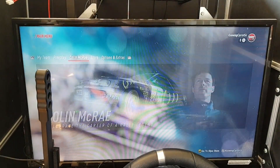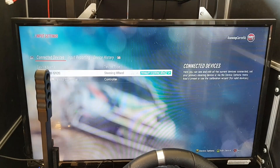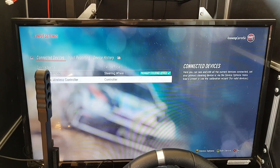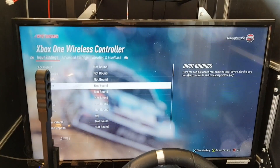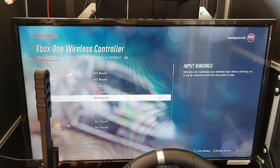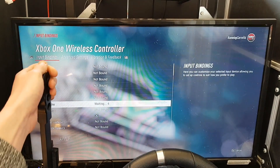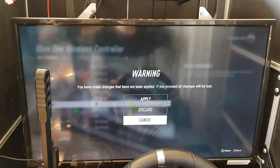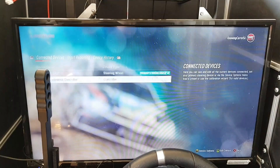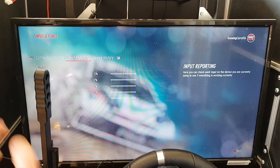We're going to set up Dirt 2.0 using the MSB Pro Plus handbrake — this is the progressive version. Go down to controller and select it. Go down to handbrake, select binds, then pull the handbrake back. When you pull the handbrake you'll see the left trigger show up. Now apply the settings. This works with all wheel types — Thrustmaster, Logitech, even the Logitech Pro wheel.